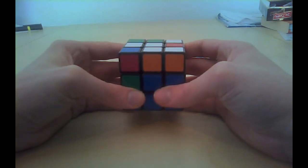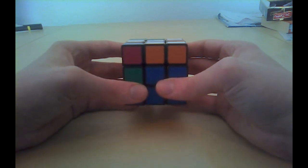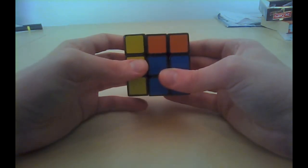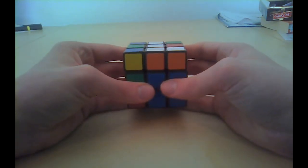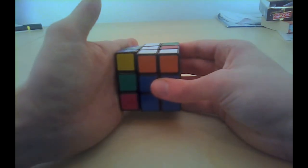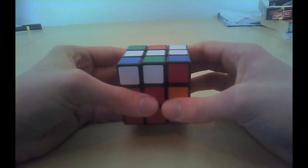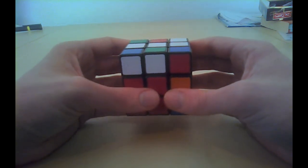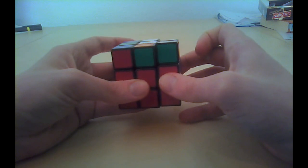Second mini step: a sexy move on the side where it has to go to — it should go to the left side, therefore start with a sexy move on the left side. Left counterclockwise, up counterclockwise, left back, up back. Third mini step — move the cube. It should go to the left side, therefore move the cube with the left side towards us. Last mini step: do a sexy move on the right side. Right, up, right back, up back.